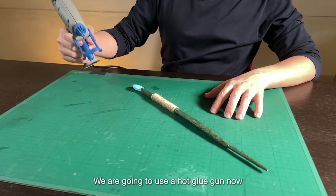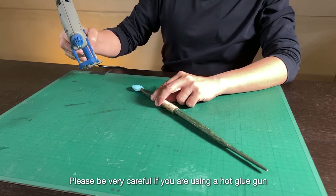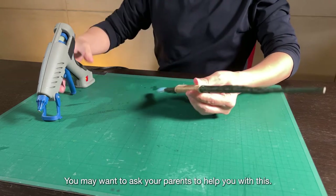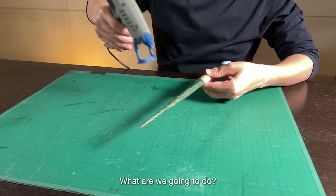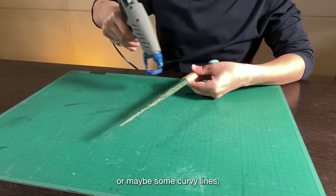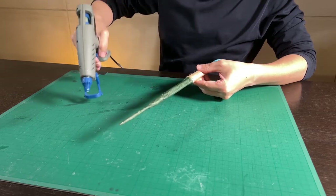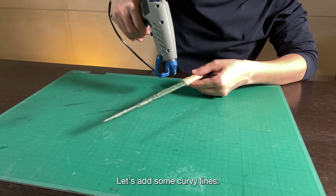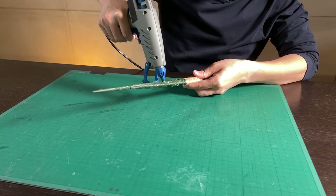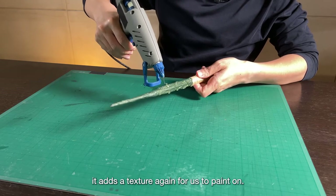We are going to use a hot glue gun now to add some textures. Please be very careful if you're using a hot glue gun because the tip is very hot — you may want to ask your parents to help you with this. I am going to add some spiral lines or curvy lines along the green parts of the magic wand. We can also turn it around to the other side. When the glue is dry, it adds a texture for us to paint on.